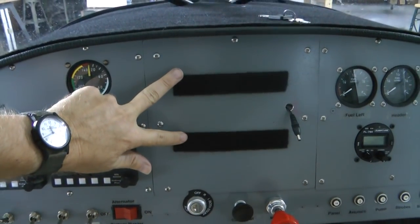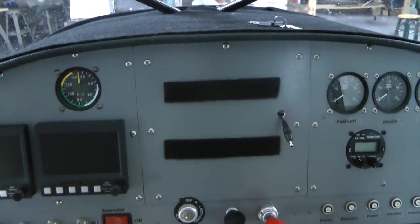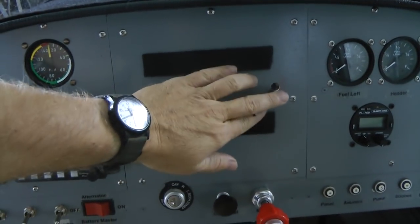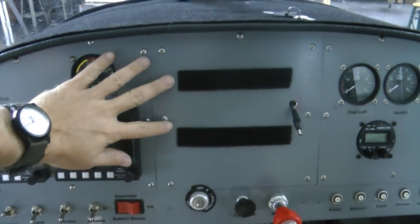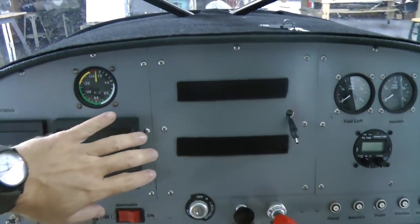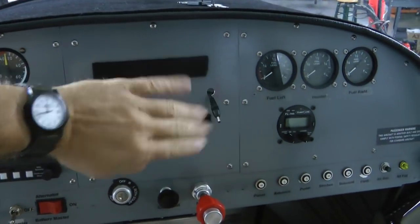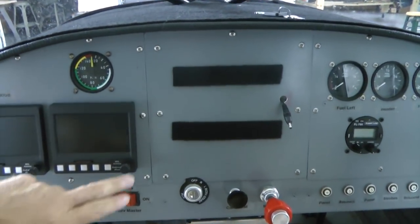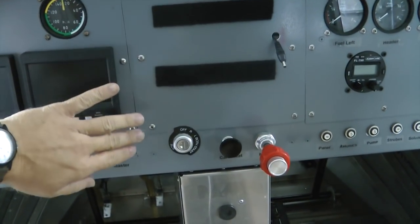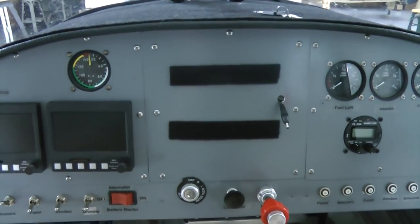Notice the two black strips — that's simply velcro to hold on a panel display like an iPad or similar, and an optional power cord. With these seven screws, this panel comes off and provides wonderful access to behind the panel, getting to the left side or to the right side. The strip at the bottom is not included with the removable panel so that we don't disturb the controls or switches down there. They remain.